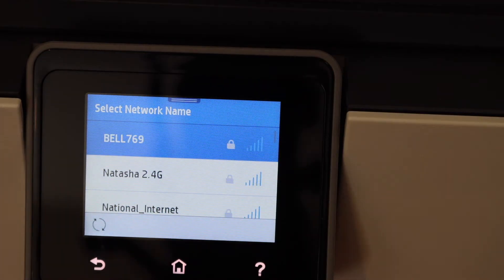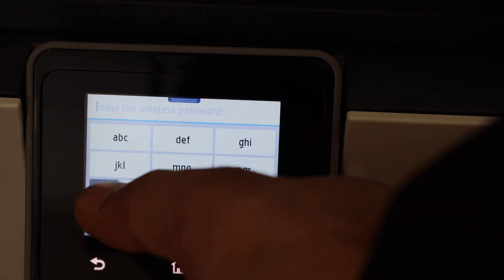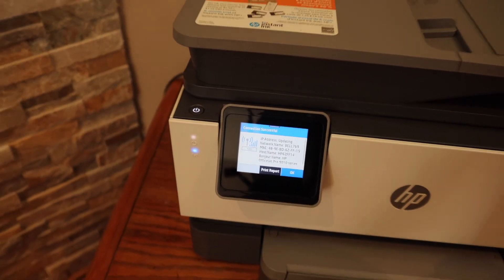Enter the password using the touch panel and click OK. Once the blue light is stable, you will get a confirmation on the screen.